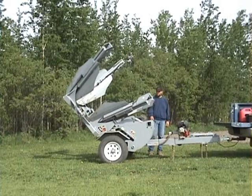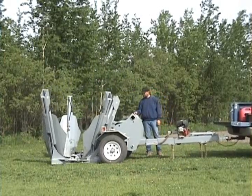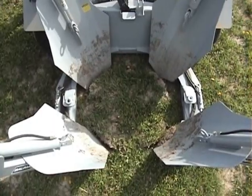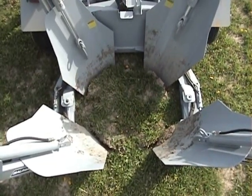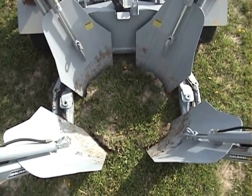Next, find an area where you want to place your tree and then lower your bucket to the ground. Once the bucket is firmly in place, begin sinking each spade into the ground. Be sure to drop the spades only one at a time while only going a few inches deep.